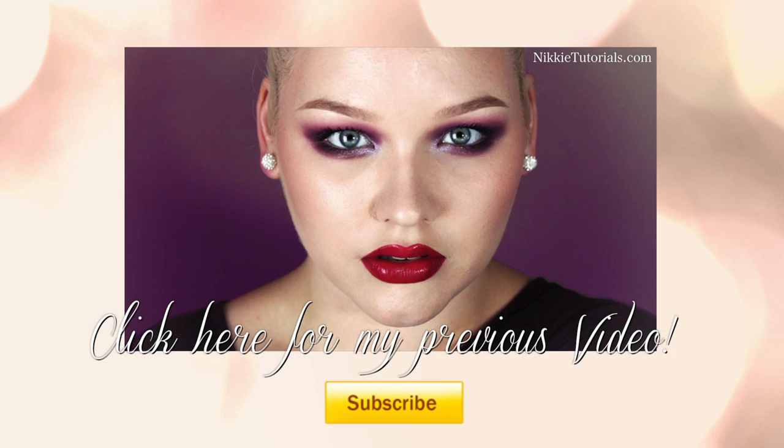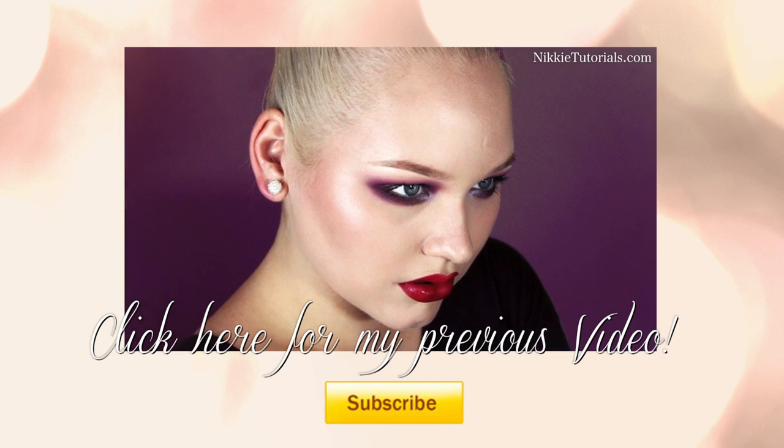And that, guys, completes my first Avengers tutorial. Thank you guys so much for watching. For a full list of every single product used, go to my website, Nikitutorials.com. I am on Twitter, Facebook, and Instagram, and that all is Nikitutorials. I want to thank you guys so much for watching, and hopefully I will see you guys next time. Bye guys!